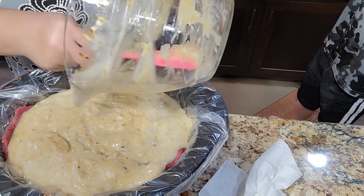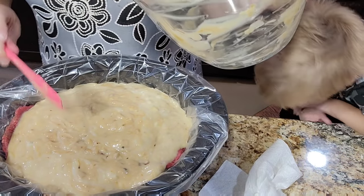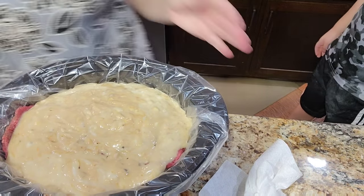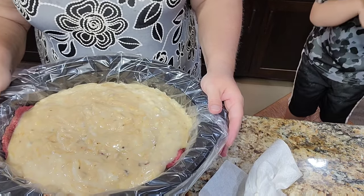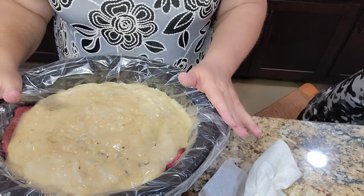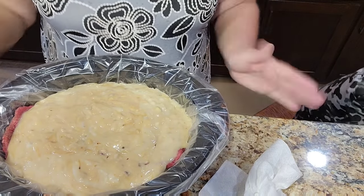He's no longer contagious but still doesn't feel great. He did not have COVID, thank the Lord — he just had a mild toddler RSV. I'm going to put the lid on and put it on low. We're going to cook it for about eight hours on low, and we'll be back when it's time to eat.